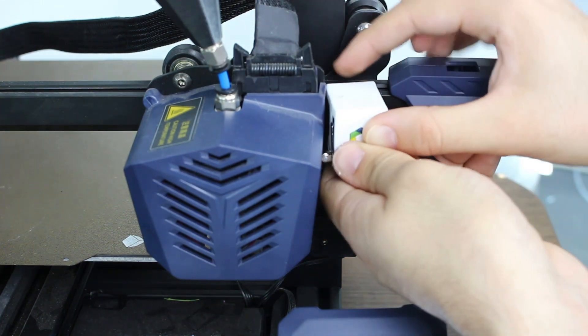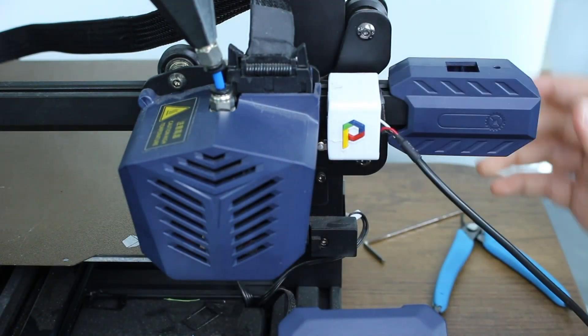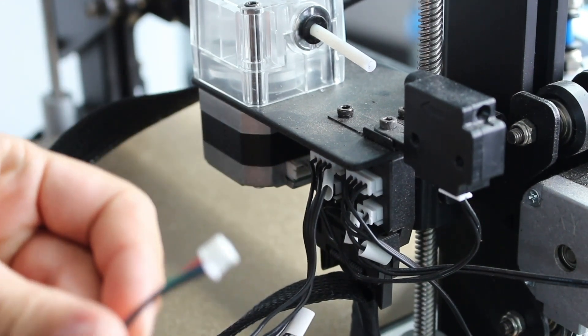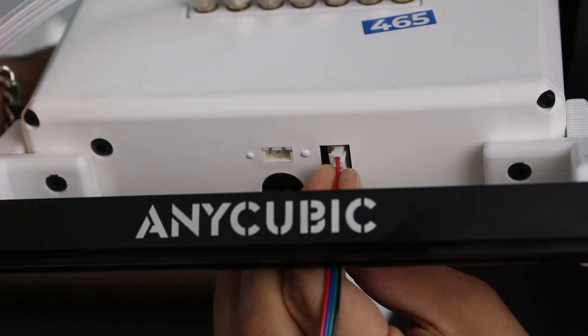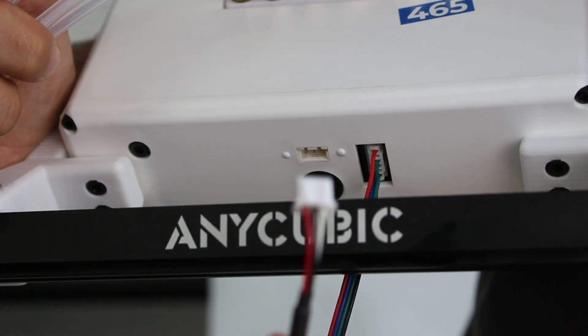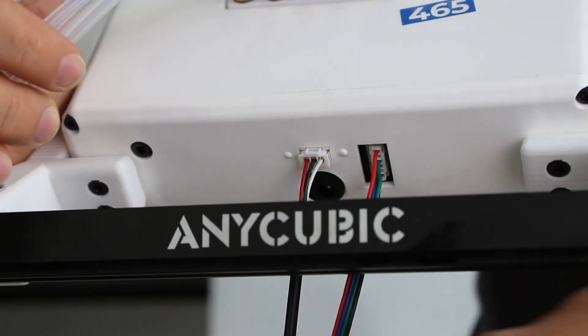To replace the switch, we are using two-sided tape. Now, we are going to place the extended motor cable and then place the cable to co-print, and the switch cable as well.